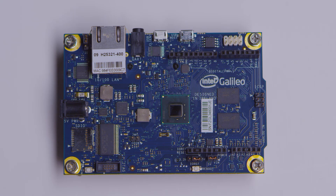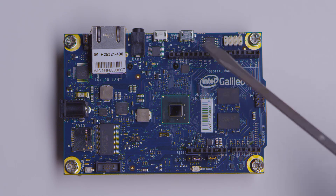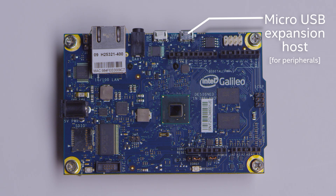It also has a USB expansion host. You can plug in a USB port and connect keyboards, mice, game controllers — anything you might have from an old laptop. This is great because you can start to mix and match different peripherals that are compatible with the Linux environment.